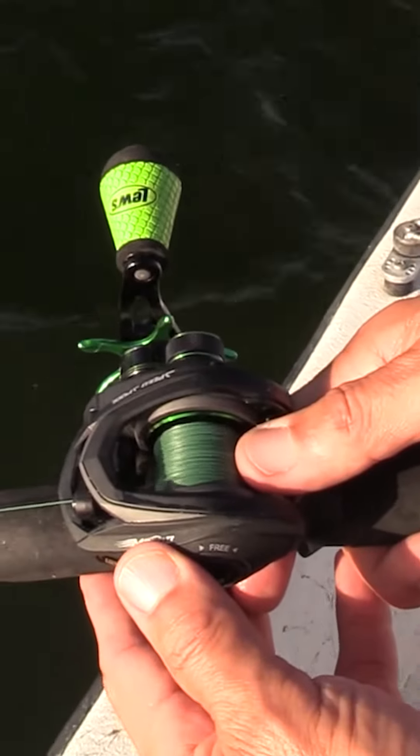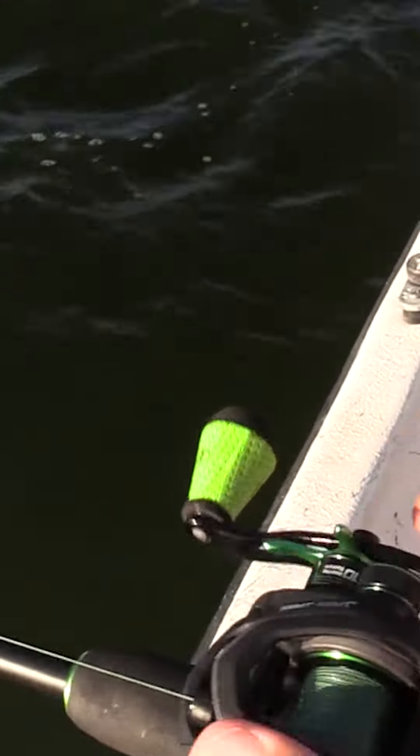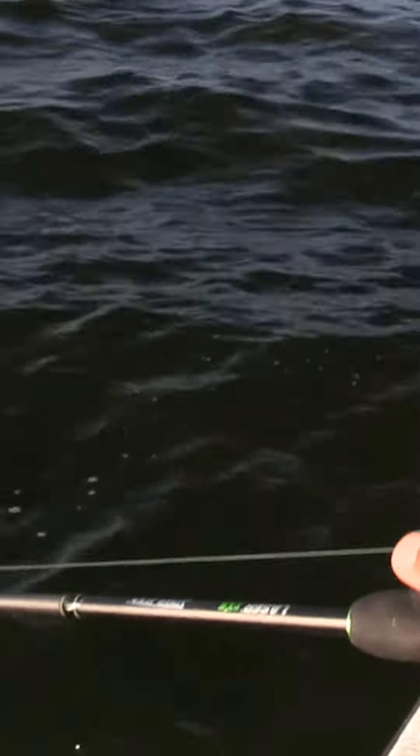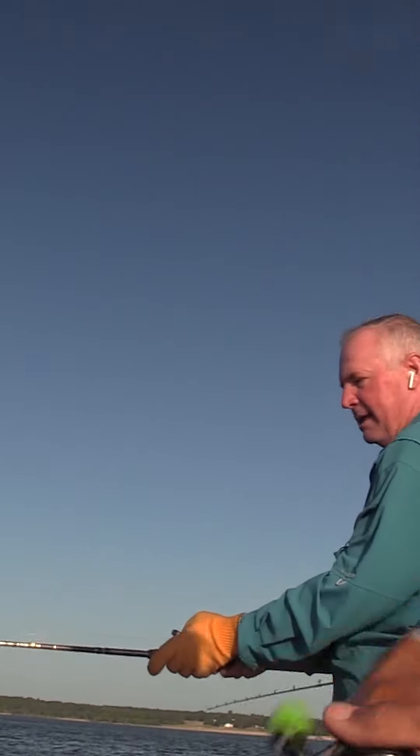And you just have to be ready. I kind of tell people you're just like a mousetrap, ready to go off. If something was to touch that bait when it's going down, you want to push your thumb real hard against the spool and set the hook.